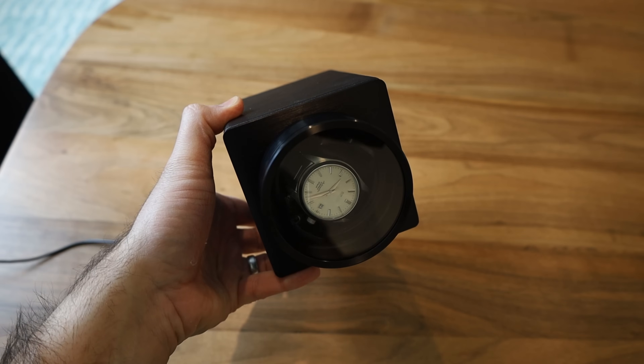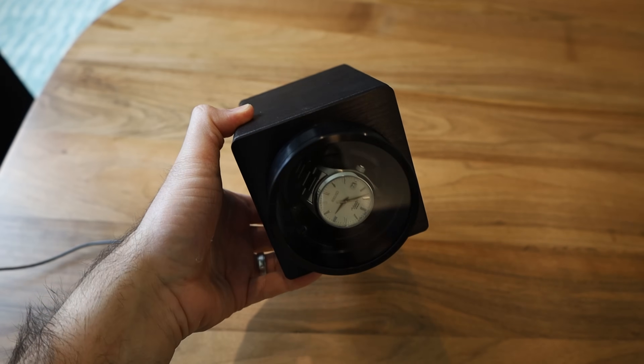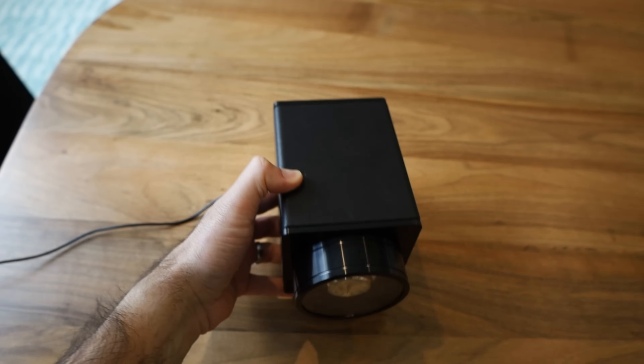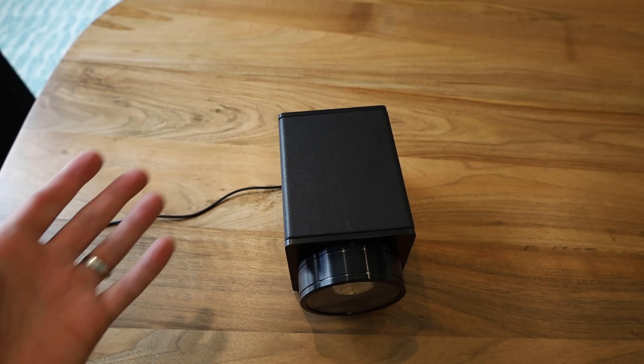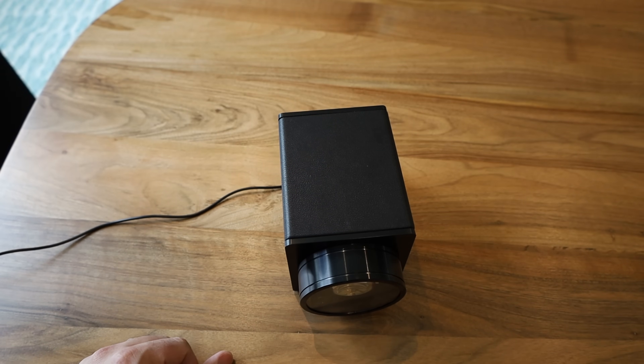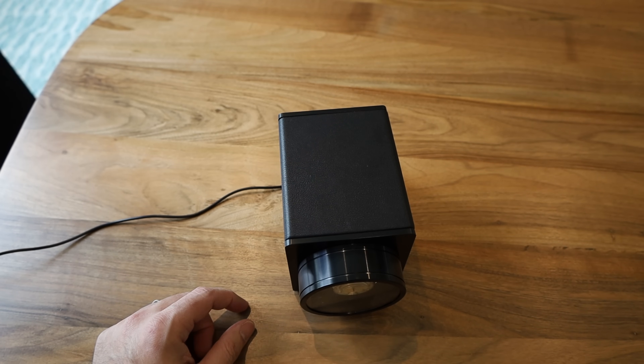I'm going to close the cover back up and set it to bi-directional. It's turning right now — very smooth. I can barely hear anything. Wow, that is very quiet and smooth. Overall, I'm very impressed with this winder, and if you're in the market for a watch winder, I can easily recommend the DuckWind winder for your automatic watch.